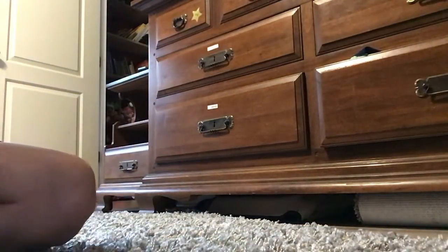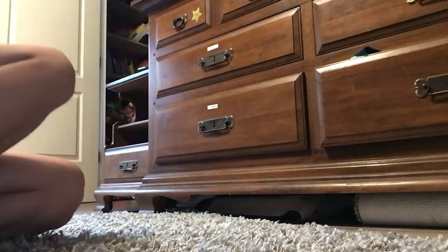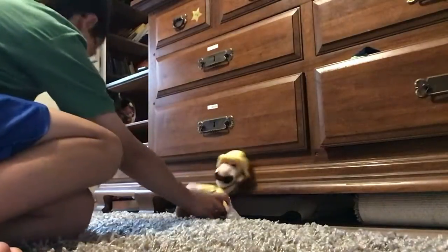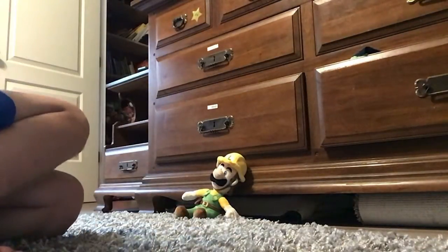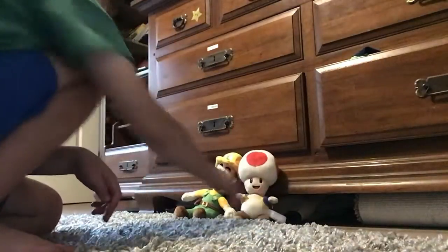Hi guys, today I'm going to be doing a special video where I'm going to show off all of me and Garstom's Super Mario and Nintendo All-Star plushie collection. So we're going to show off with Luigi Micro Luigi, then we have All-Star Toad — all these are All-Stars — so this is Toad.